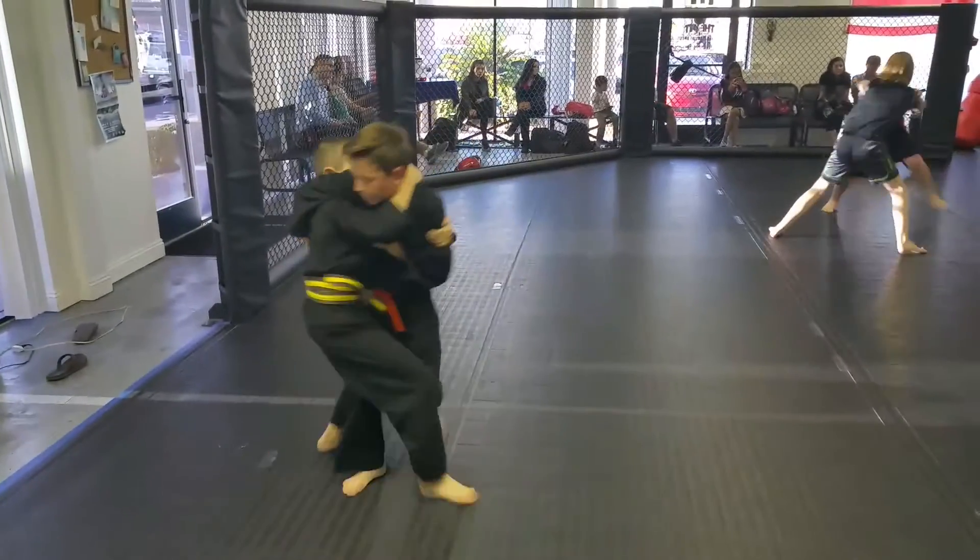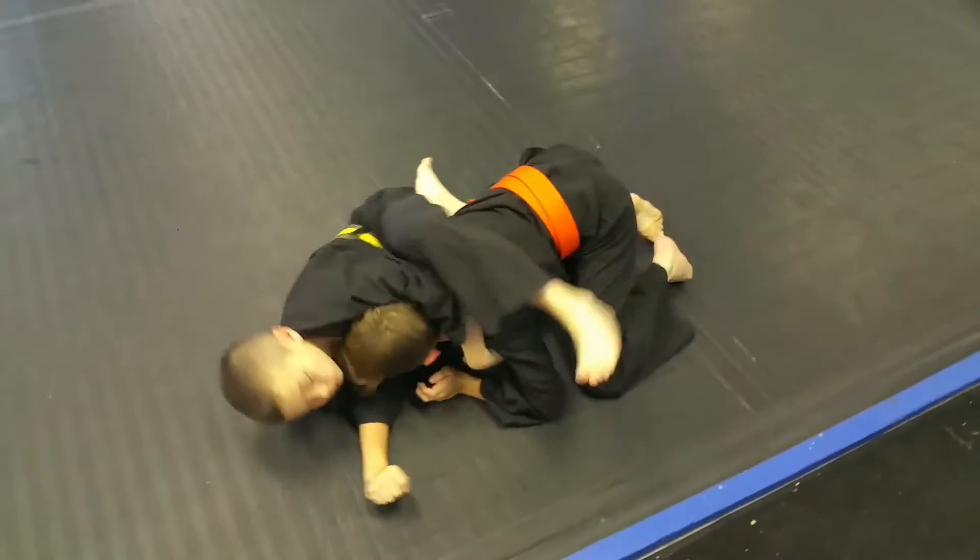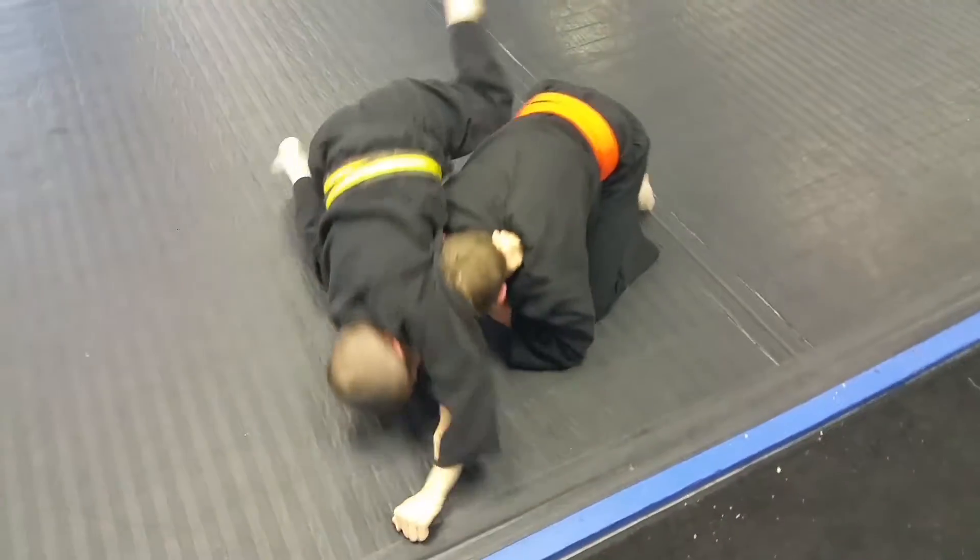30 seconds. There you go. Trip, trip, trip. Good. Stay on top. Stay on top. Put it at the back.